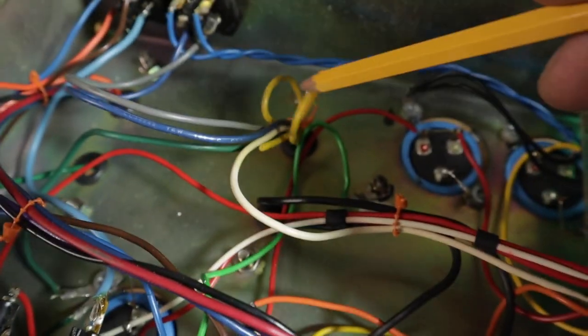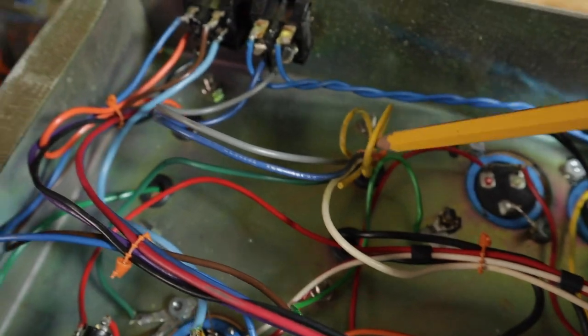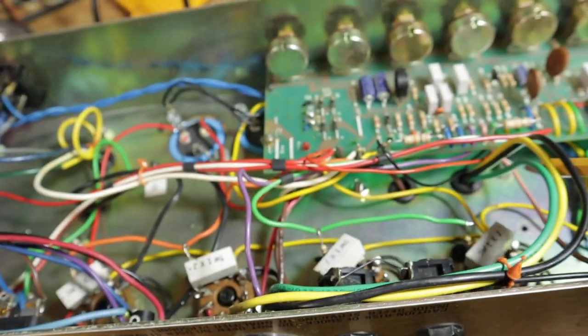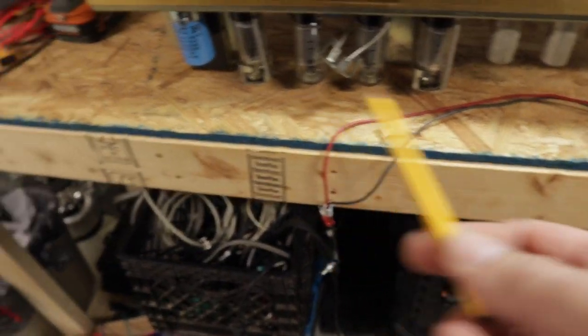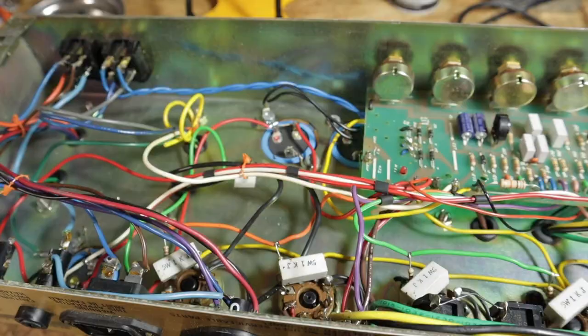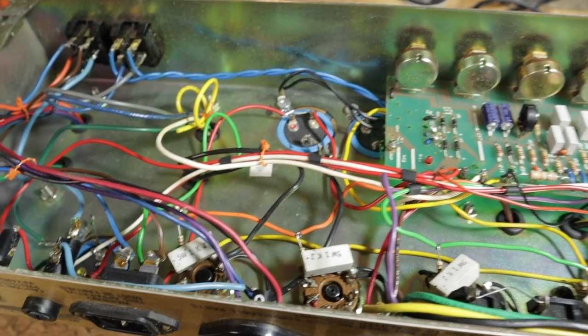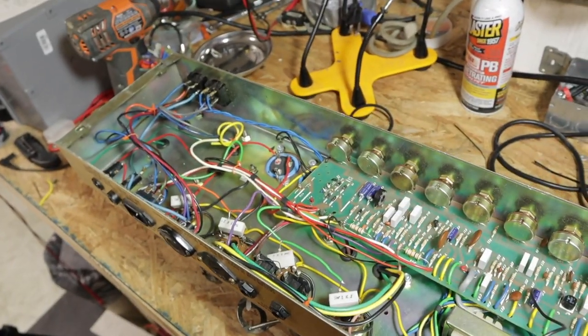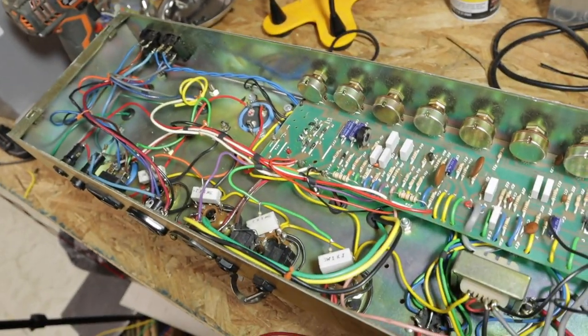They've got all this excess wire in here. You can tell just by the way these wires are run that the output and the power transformer have been replaced. Who knows, this thing might not have needed new transformers at all. That just looks so bad that I'm going to have to do something about it.